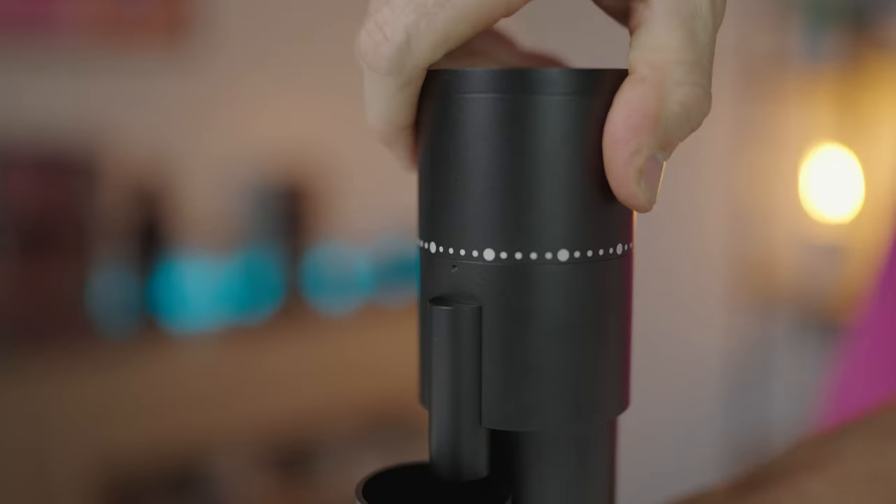There is an easy-to-adjust stepless grind adjustment and an almost negligible grind shoe, so retention is of little concern. Say goodbye to wasting precious single-origin beans on purging — this grinder minimises coffee waste and ensures every time you grind, it's fresh and full of flavour.